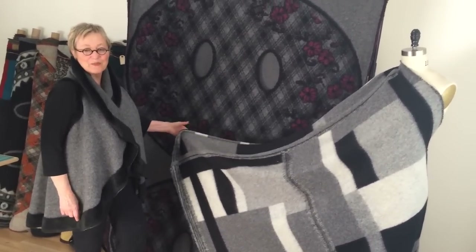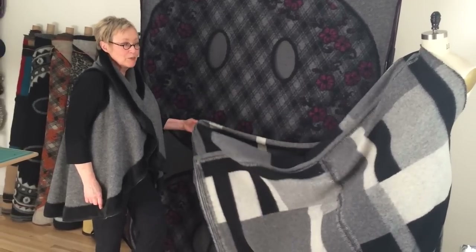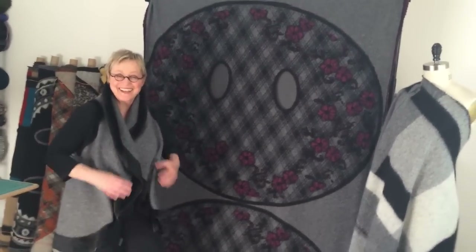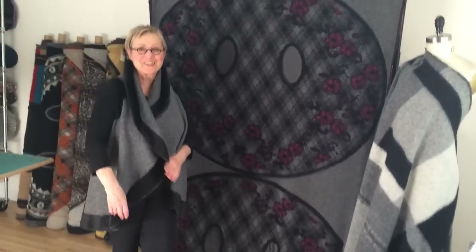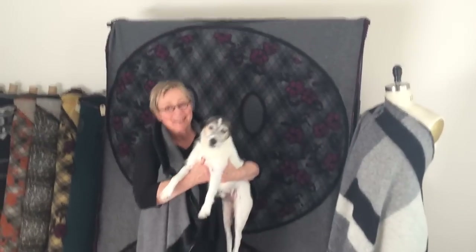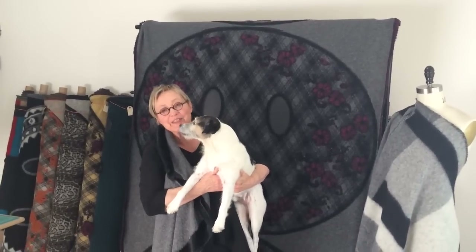That could be another video — how to bind in leather. Well maybe, we'll see. I know how to do that. Have fun! And these are going to be available online. Even this one participates in the Tilton Art Barn team.